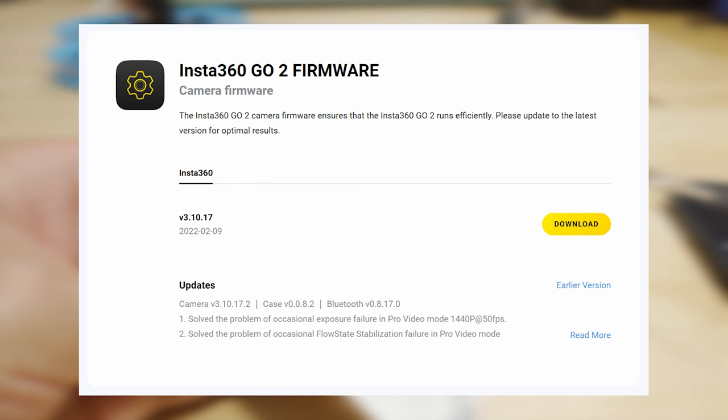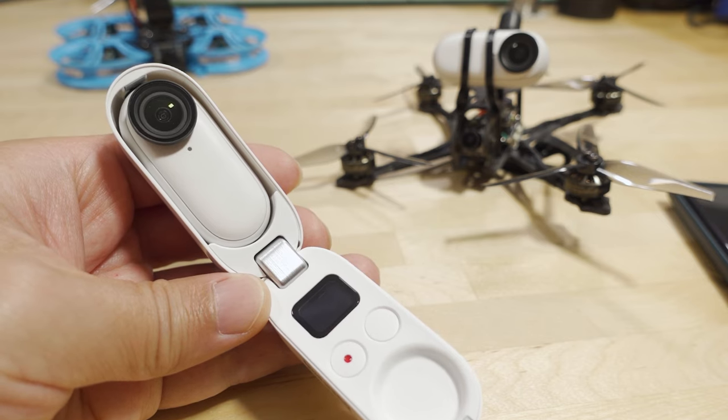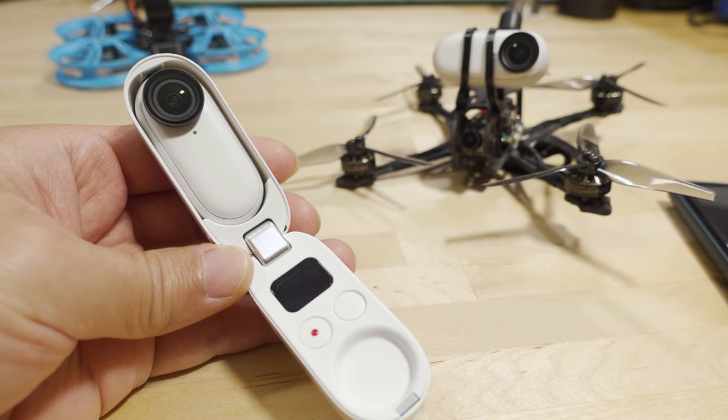First, you want to make sure that you're on the latest firmware. The latest firmware came out in February of 2022 about a month ago. It contains some bug fixes and fixes an issue with auto-exposure problems on this camera, so you definitely want to get that — otherwise you might have some weird problems in your footage.